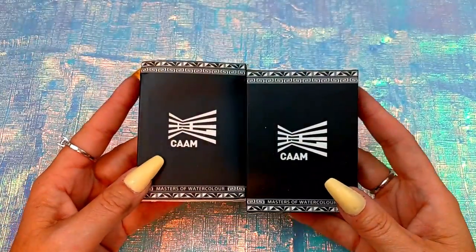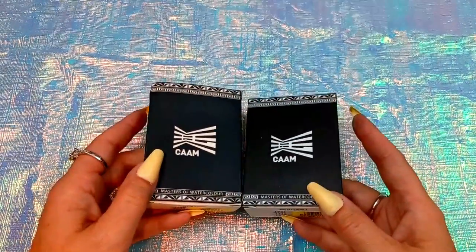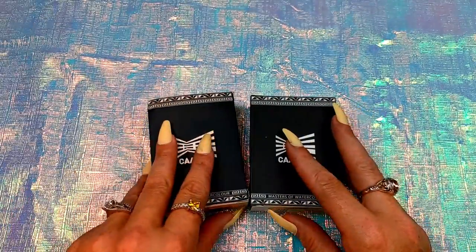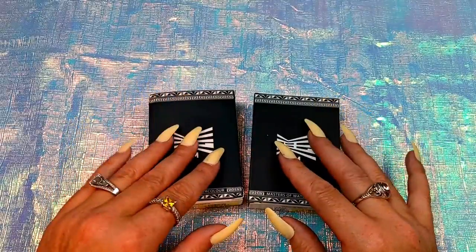They're like the Schmincke Supergranulating. I also previously purchased the ones with shimmer in it — the mica granulating watercolors.